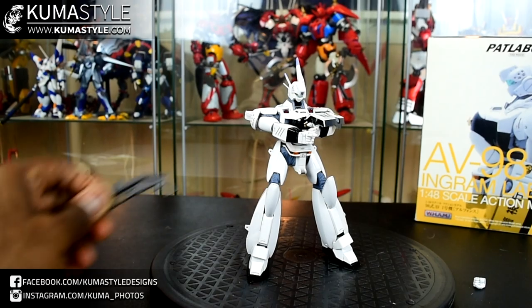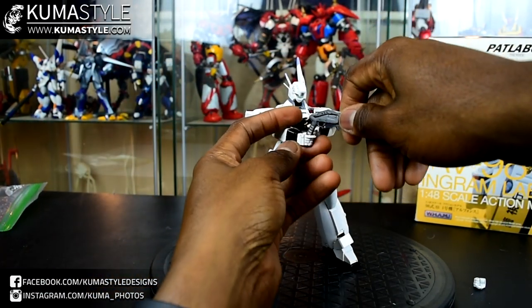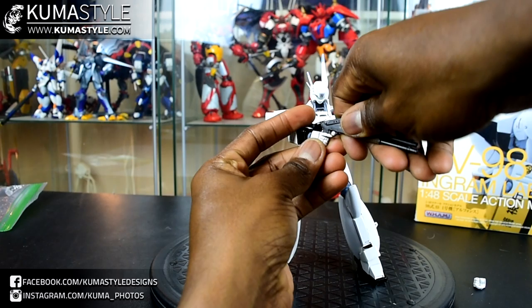And that leads us to our last weapon — a big old hardy shotgun.